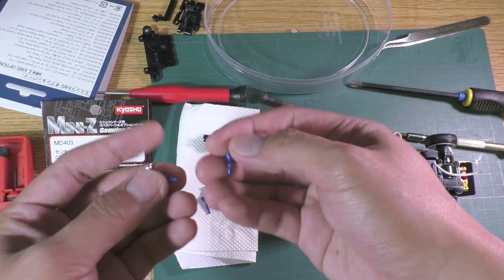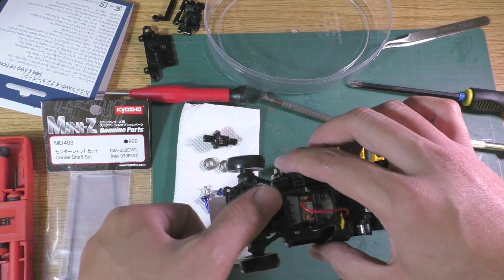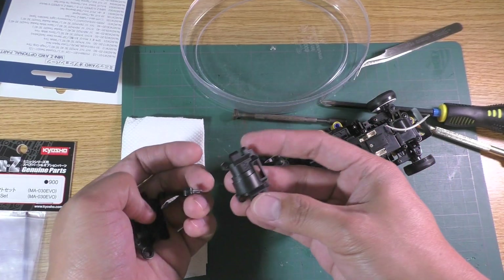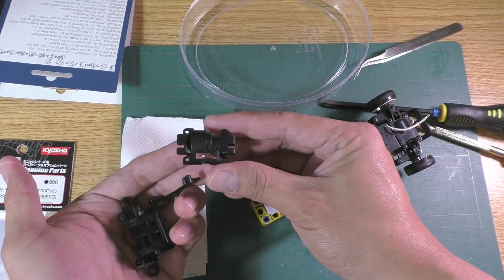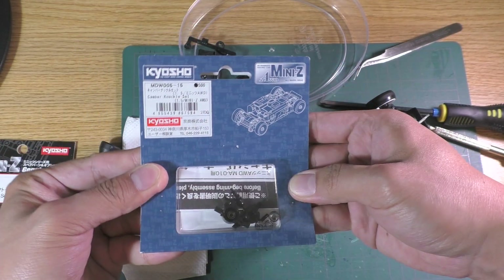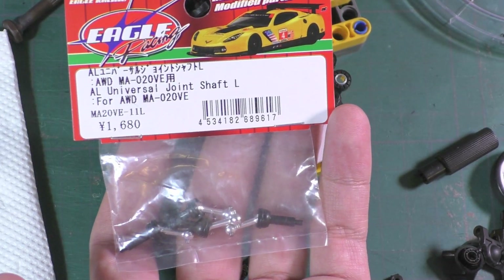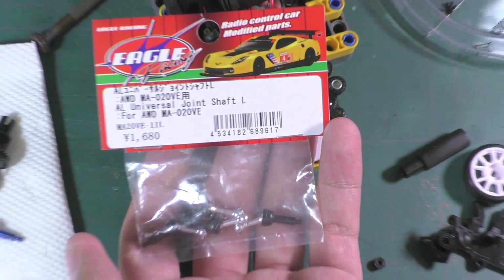Since I already have everything except the center shaft, it is also cheaper than buying an Evo. I'll also take this opportunity to convert the front chassis to wide and upgrade the rear with 1.5 degree camber knuckles. I'll also need the long swing shafts for the front wide conversion as well.